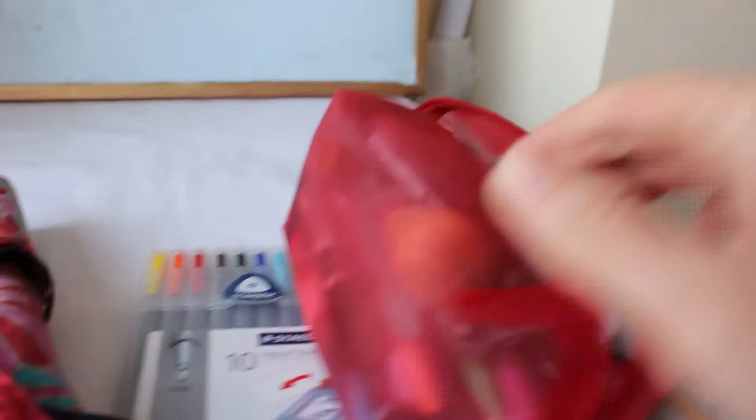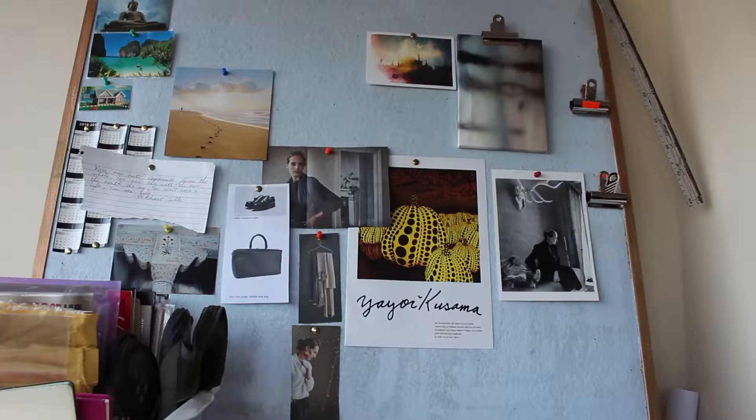Here's a closer look at what's in there — as you can see, markers, glue sticks, and all the normal bits and pieces you could expect to find in a little art space.